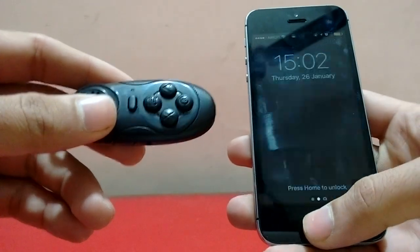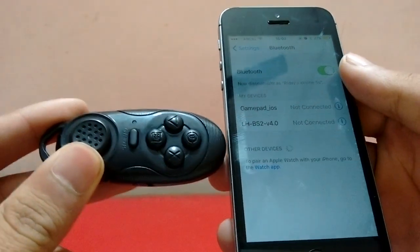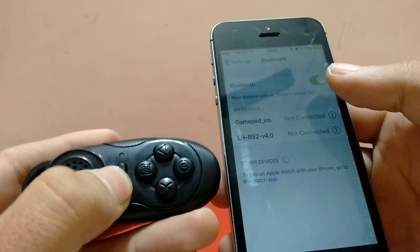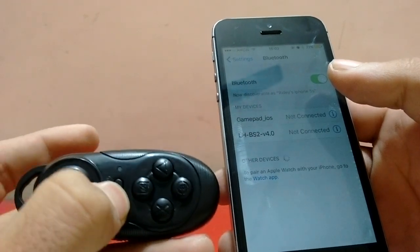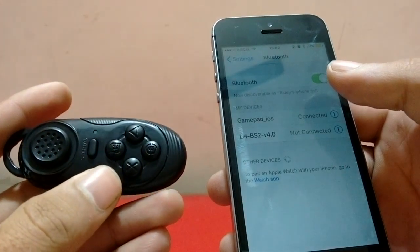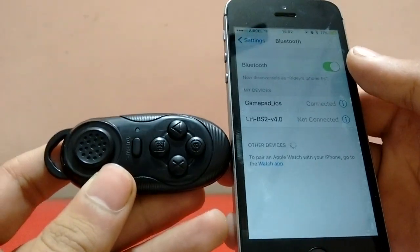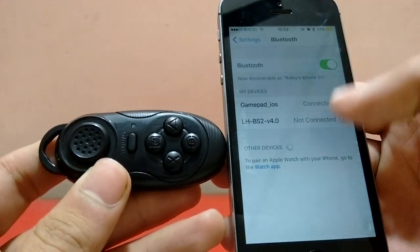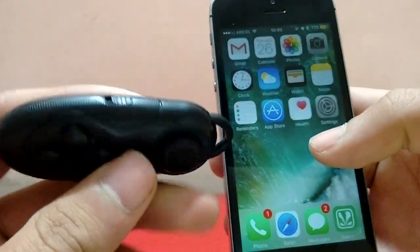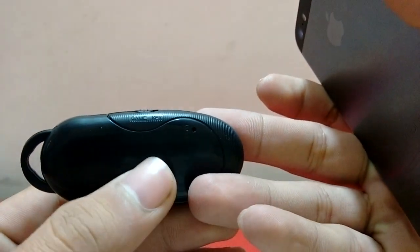This is what the gamepad looks like. To turn it on, hold for two seconds; to turn it off, hold for five seconds. The red LED shows it's entering pairing mode. Once paired, it's connected. There's a key which shifts between game mode and iOS functions.